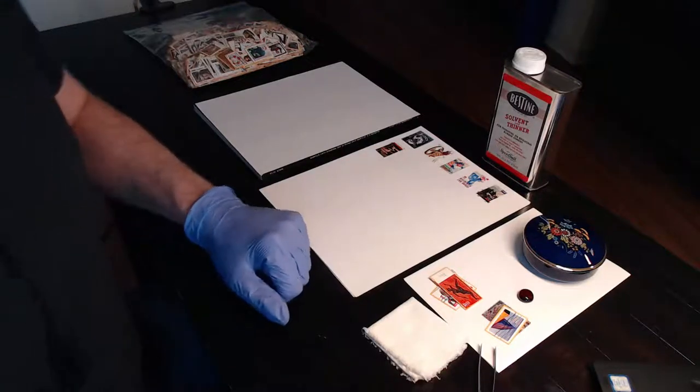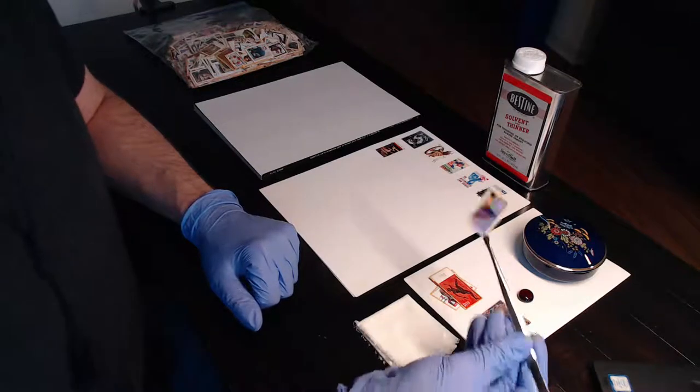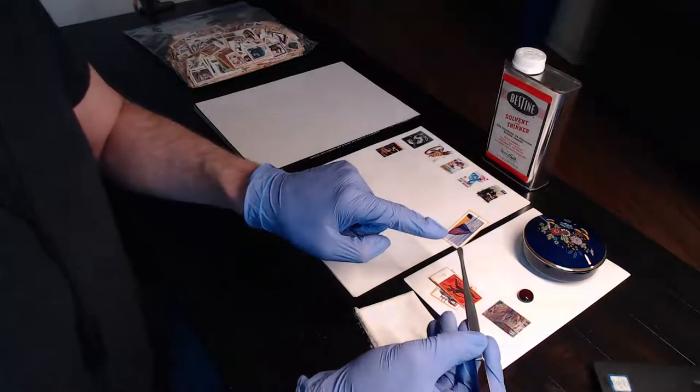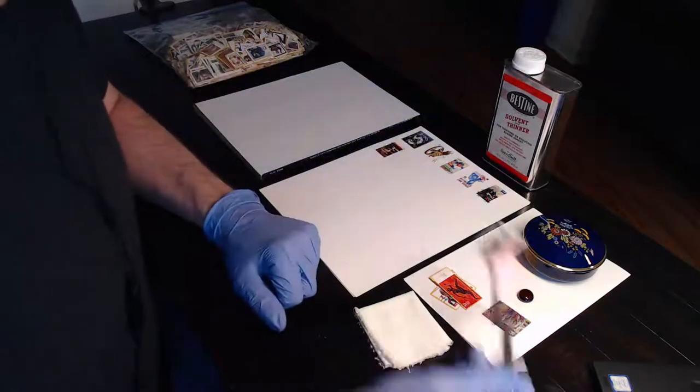Hello everyone. Today I'm going to show you my process for removing self-adhesive stamps from paper. Technically, we're actually going to transfer the stamps to archival paper. We'll talk more about that in a moment.